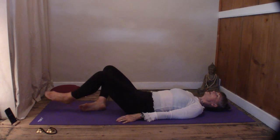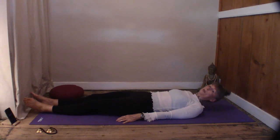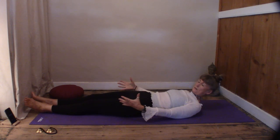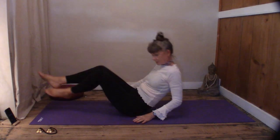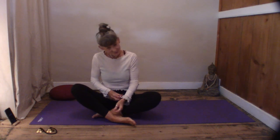Now let's extend the legs and think about where you'd like to be for your meditation session — lying on the mat, or if you prefer to come up to a seated position, please feel free to do that. Make yourself comfortable with cushions, pillows, and blankets. We've relaxed the body, so keep it nice and relaxed. Let it do what it wants, and let's start to relax the mind.